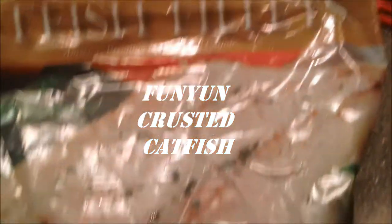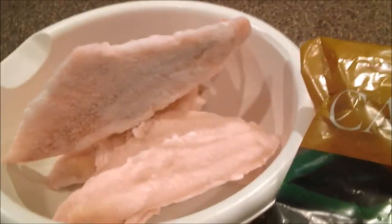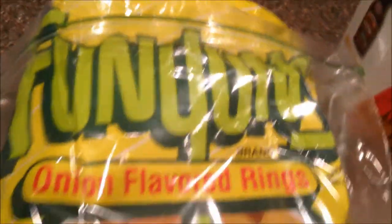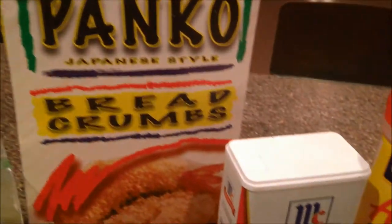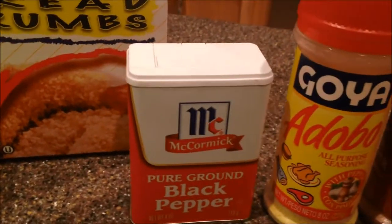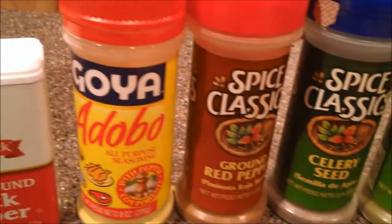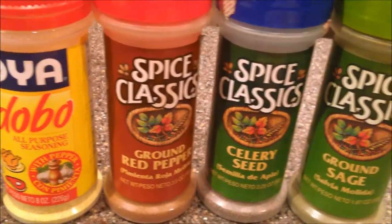I'm going to use some catfish. This is frozen, but you're welcome to get some fresh kind — I'm just going to de-thaw it. We're going to take some Funyuns, panko, black pepper, some Goya Adobo seasoning, ground red pepper, celery seed, and ground sage, and we're going to mix them in a bowl.